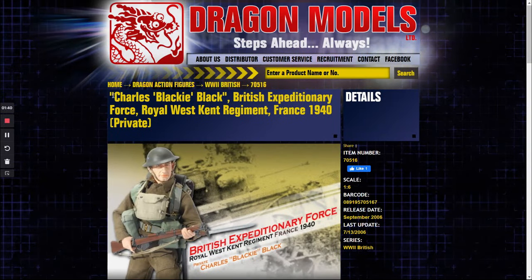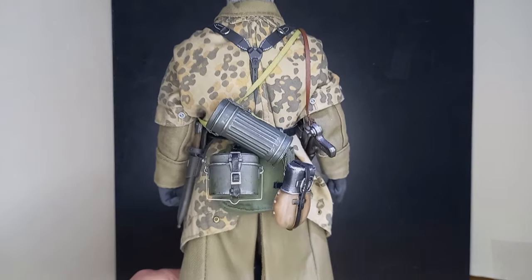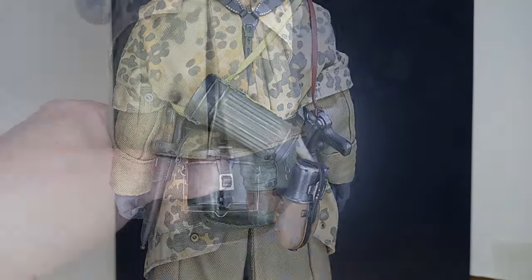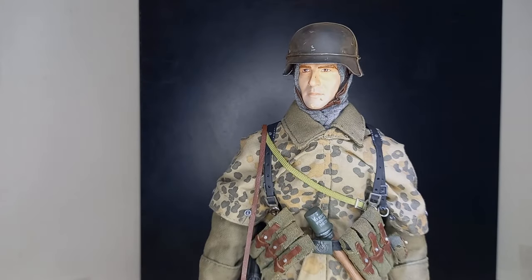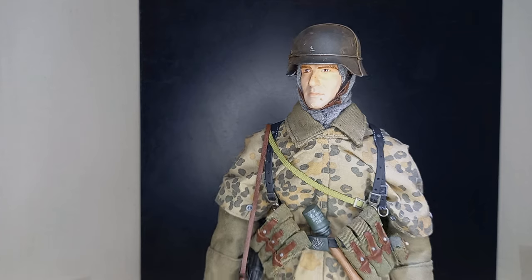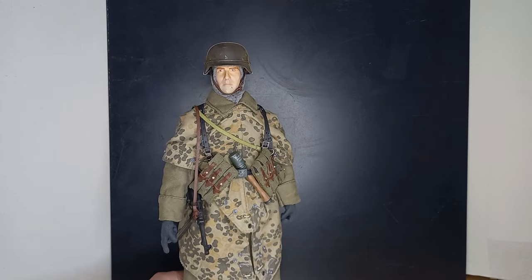I don't have the original uniform and equipment, just the body and head sculpt, and as such it was used over time in several options until it became what it is now. Charles uses standard German army equipment. The uniform is typical of winter — he wears a long coat or trench coat. He is an SS-Rottenführer, or in English an SS-Squad Leader. Over the long coat, he wears a Zeltbahn as a uniform and camouflage.